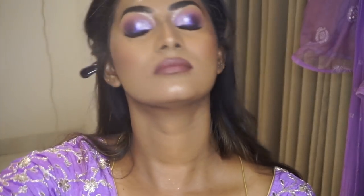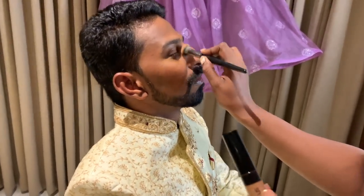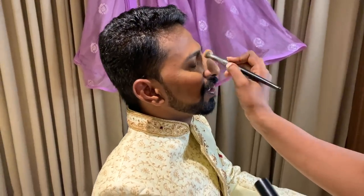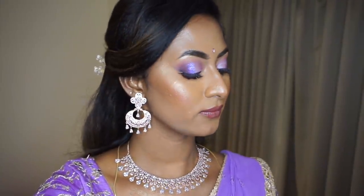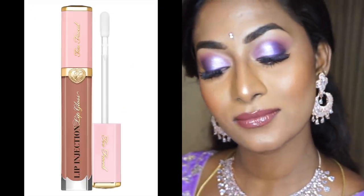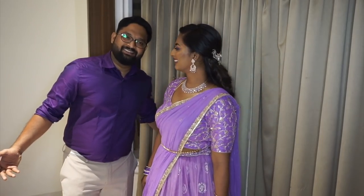To finish and set my entire makeup, I used my favorite Smashbox Photo Finish Original Setting Spray. I also did my brother's makeup for the event once mine was done. For the final look, I added a bit of Too Faced Lip Injection Lip Gloss in the shade Soulmate — a nude lip gloss that adds a lot of plumpness to your lips. And this is the final finished bridesmaid sangeet makeup look.